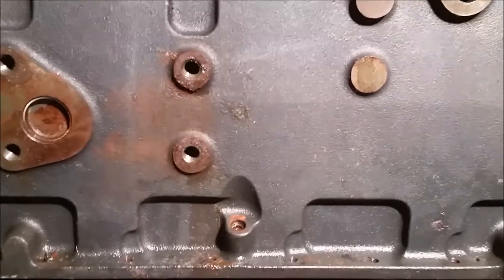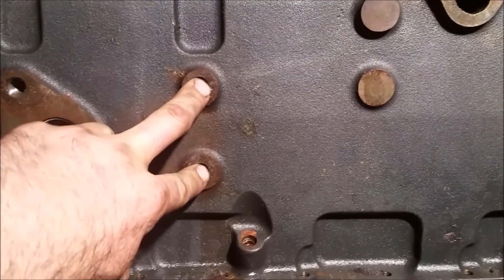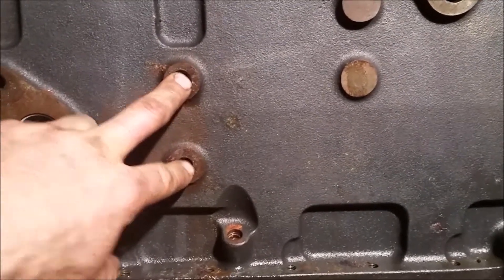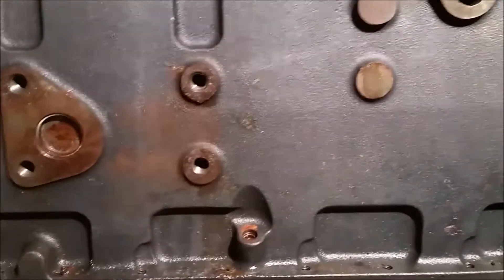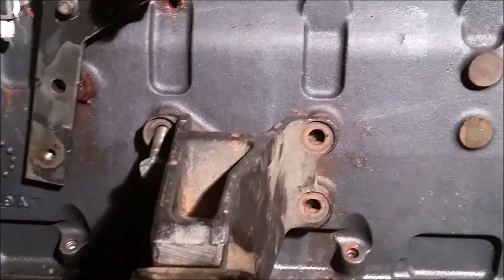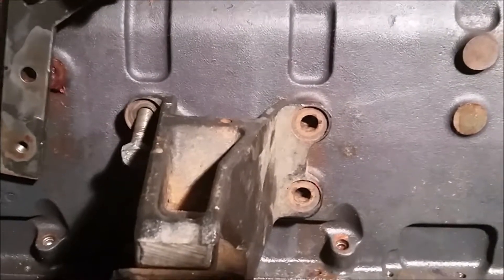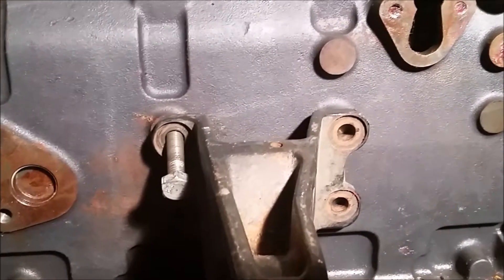To get your 12 valve to line up in your common rail body without having to cut and weld your frame, you want to use the back two holes of your motor mounts. This is where the motor mount would normally sit — this is a common rail motor mount — where it would sit if installing it into a 94 through 98 truck. But that's not gonna work for a common rail; we need to move it over and mount it here.